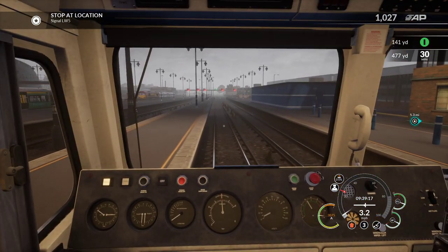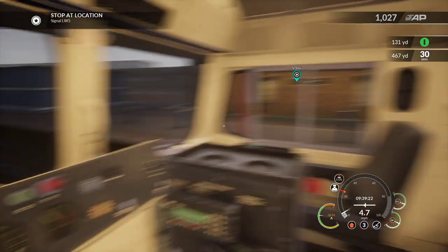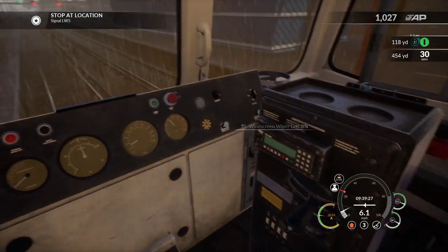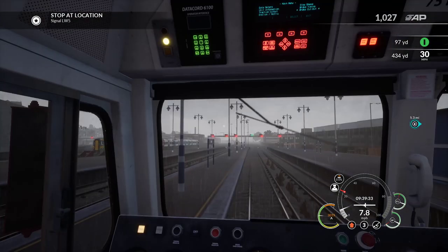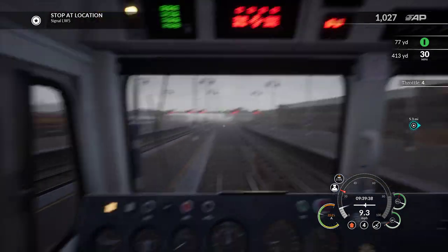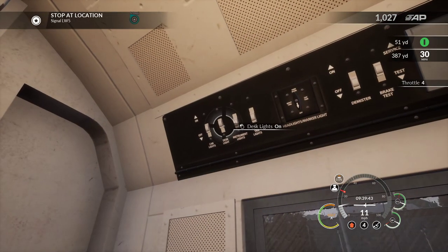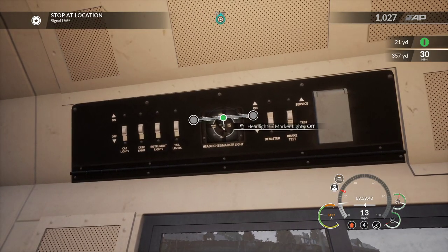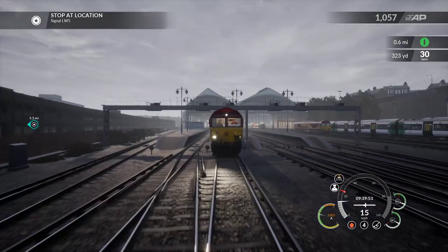Right, let's get a move on, we've got 5.3 miles to go. We can do this. I'm going to put my wipers back on - it's still raining, yeah. It's only a shower. I forgot to turn the lights off on the other end - instrument lights, tail lights - and then we're going to put the daytime headlights on.